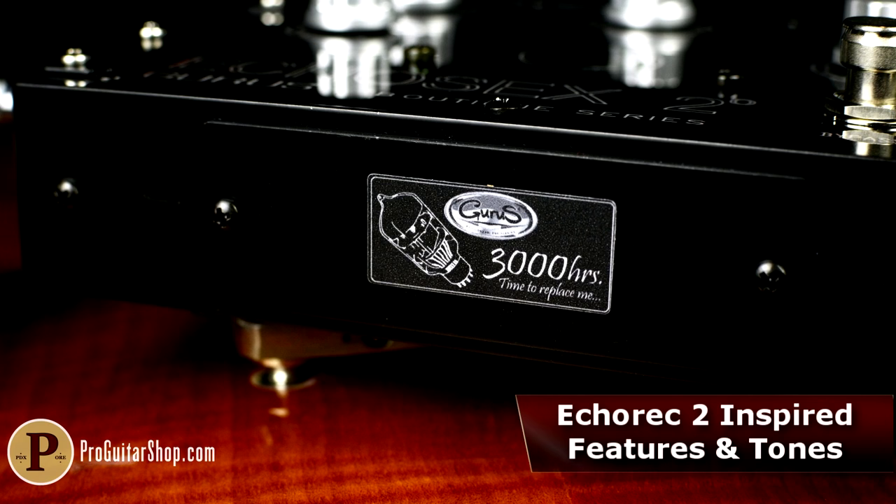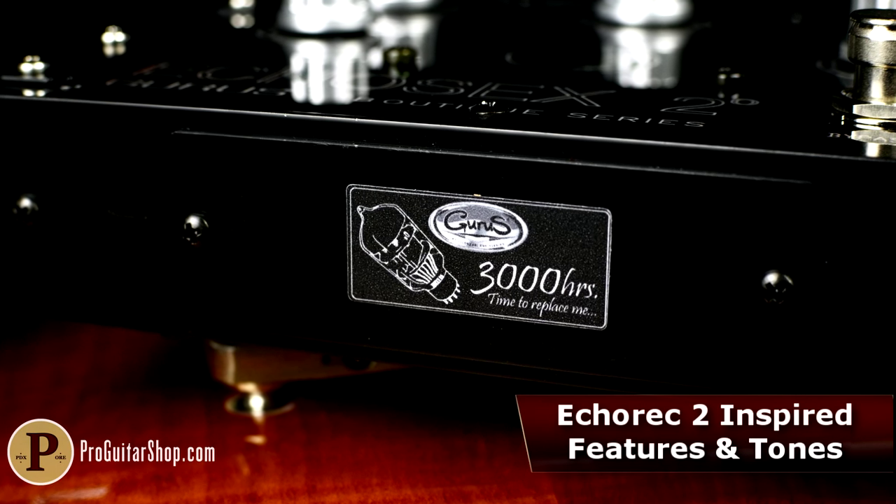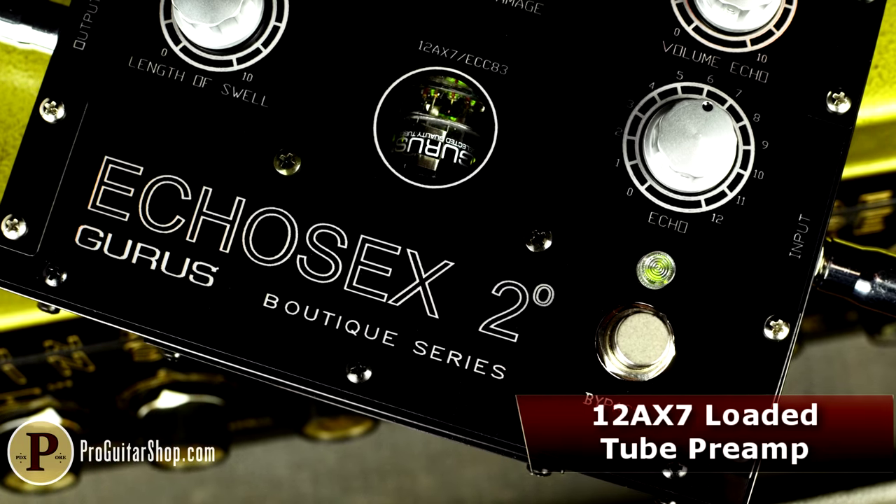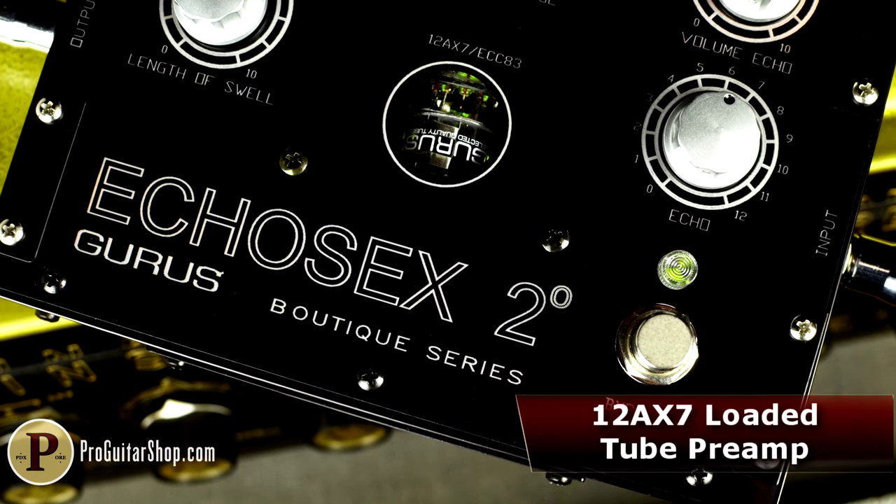The Echosex II uses a real 12AX7 tube in order to pay tribute to the legendary Benson Echorec, along with several other nods to both standard features as well as wear and tear.